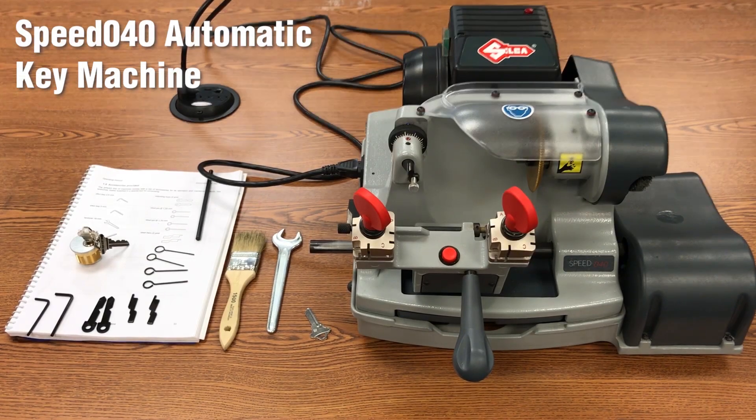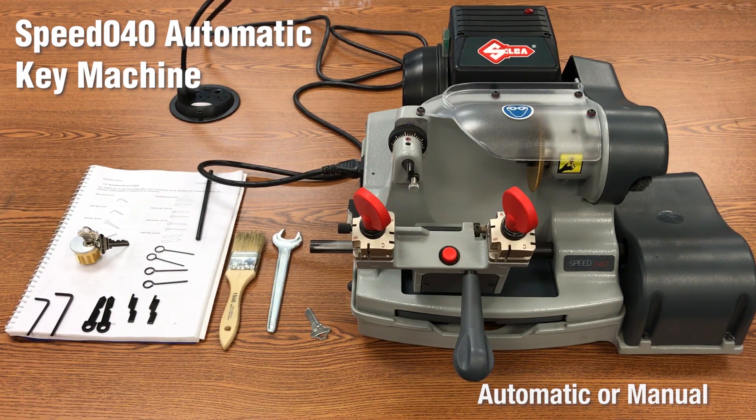This is the new 040 Speed Key Machine that Hillman is introducing to their line. The Speed 040 automatic or manual operation is a perfect choice for a store or shop wanting the versatility to choose between cutting automatically or cutting manually.